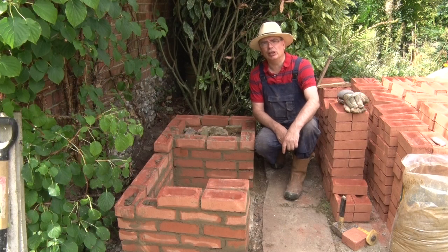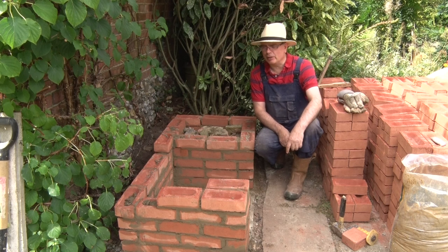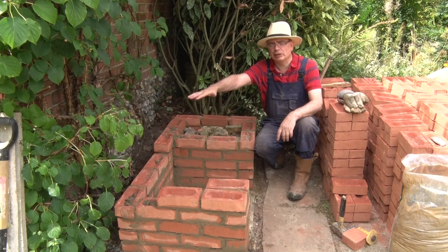Now you can see this is why I say this is not a bricklaying video and I certainly hate bricklaying. I think I'd probably like it if everything was at waist height but it kills your back after a while. You can start to see where we're going with this. This end is going to be the fire and this end is going to be the oven.